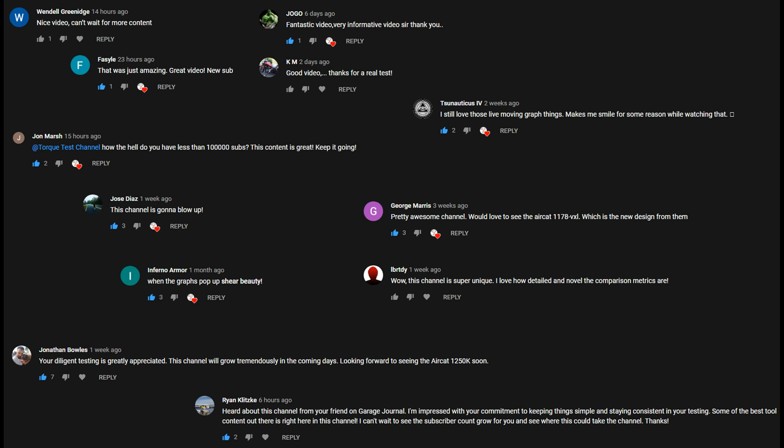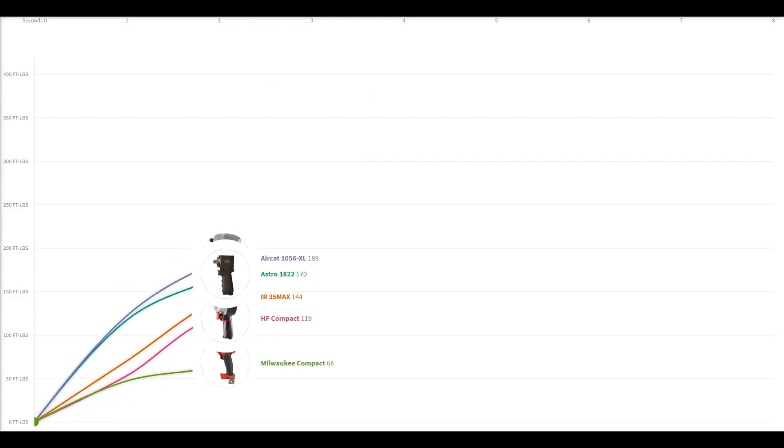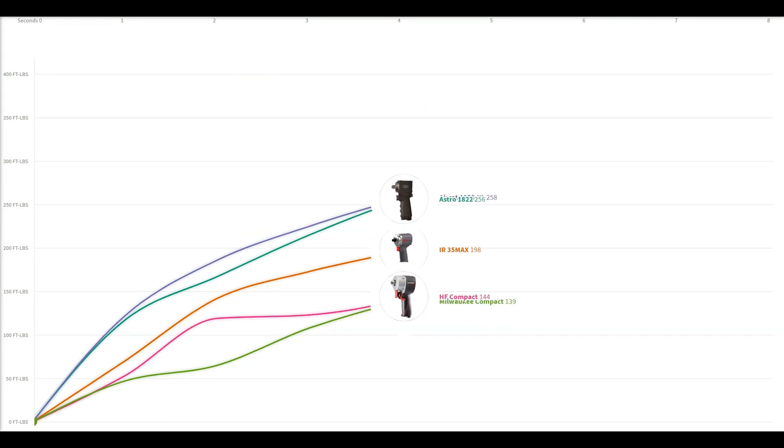We went into this with some apprehension — after all, we're pulling the curtain back on some of these tools we test by showing just brass-tacks performance, which we thought might ruffle some feathers. But consider our faith in humanity restored.